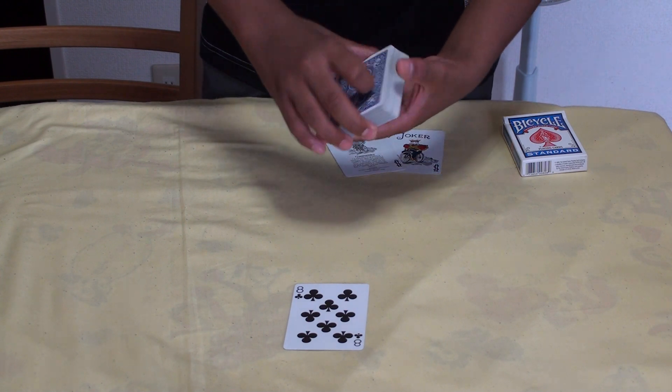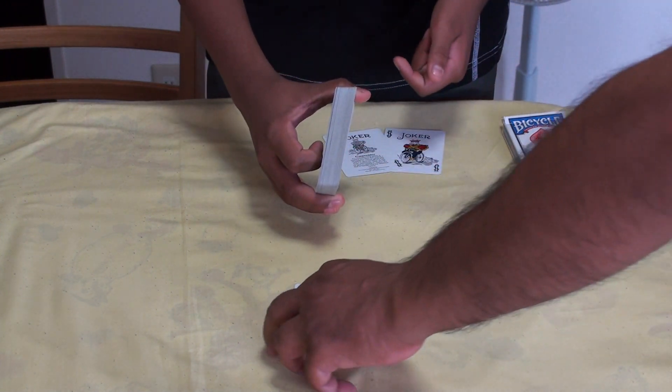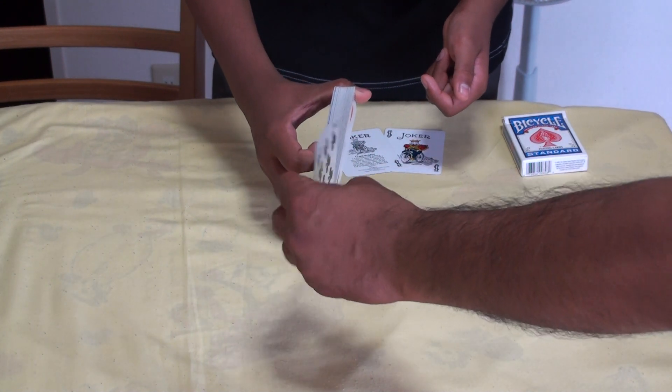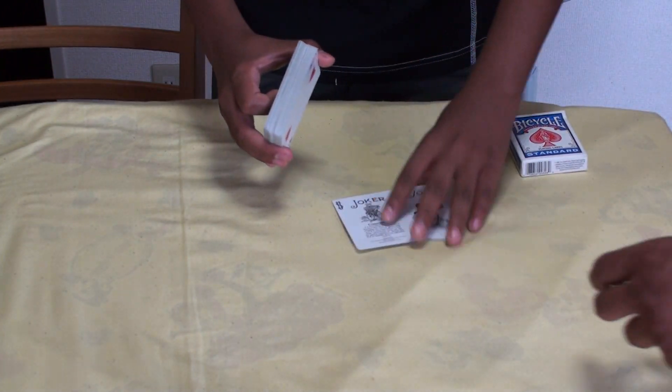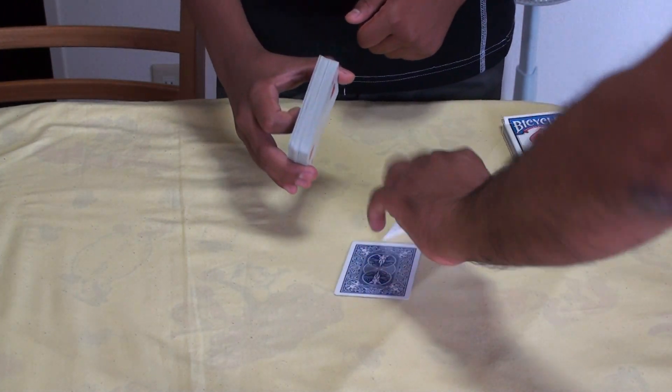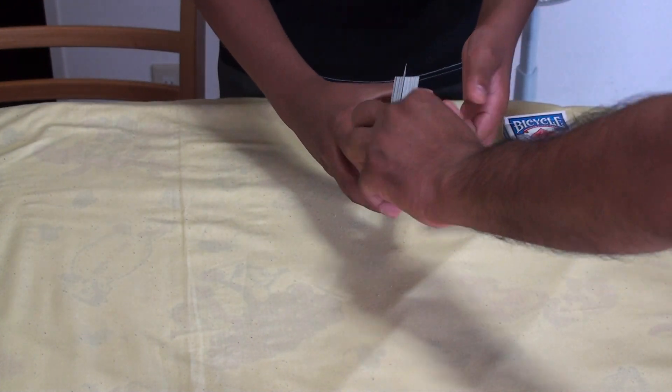Beautiful. Now what I want you to do is just place the eight of clubs anywhere you like in the middle. Right there. Now I want you to do the same with the two jokers.